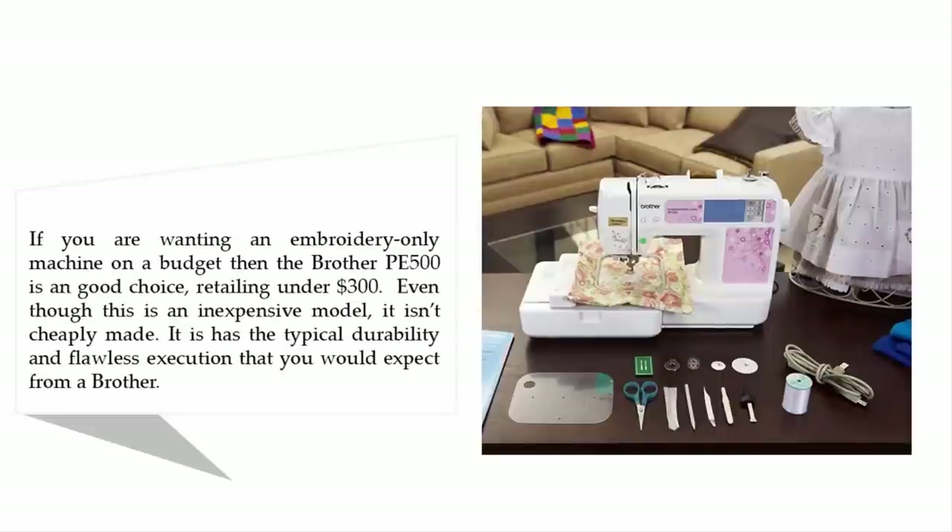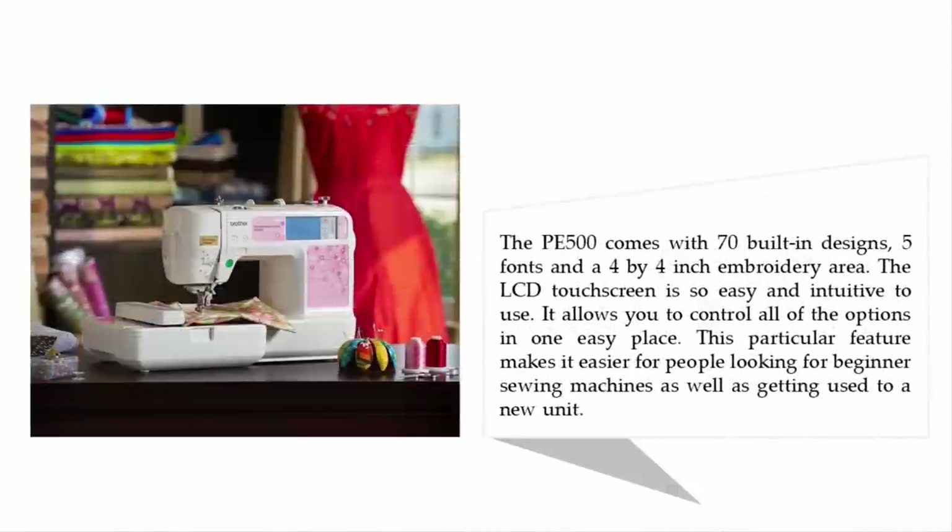If you are wanting an embroidery-only machine on a budget, then the Brother PE 500 is a good choice. Even though this is an inexpensive model, it isn't cheaply made — it has the typical durability and flawless execution you would expect from Brother. The PE 500 comes with 70 built-in designs, five fonts, and a four-by-four inch embroidery area.